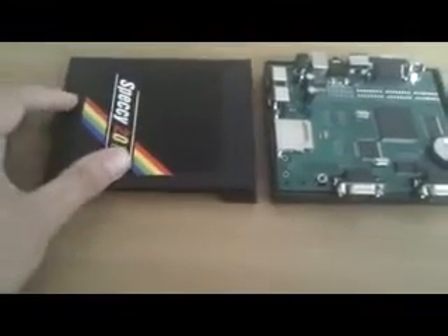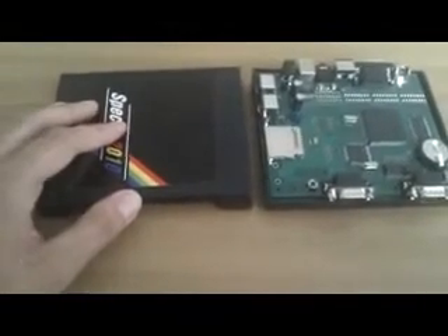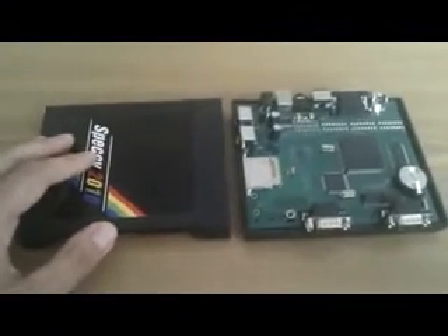I can get the case together, but there's about three mil on the right side. I've got to file a bit more plastic off to get the case to go on. But having done that, I'm very pleased with it.